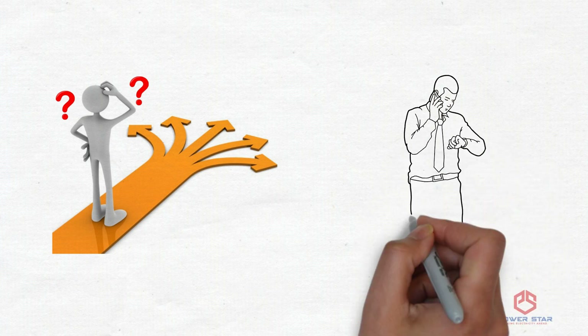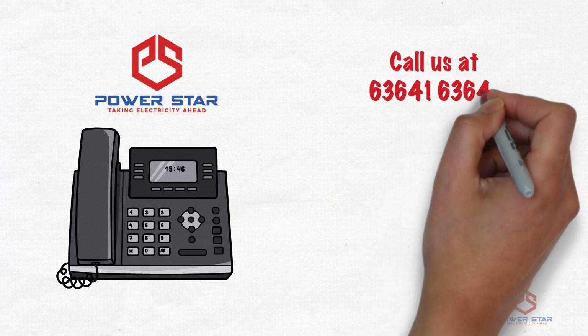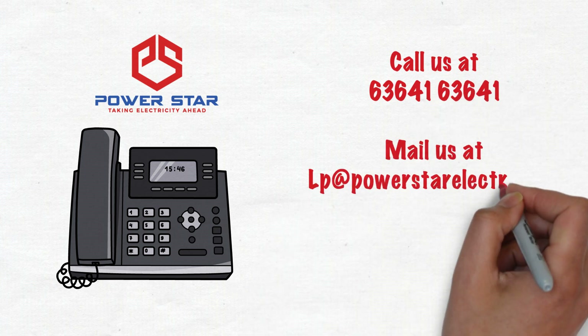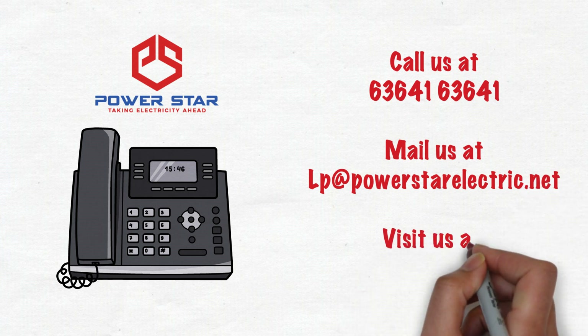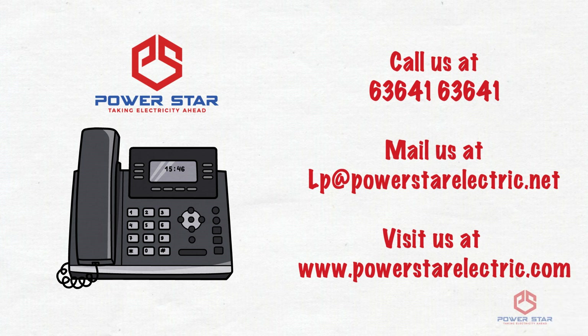Still confused? To get a 10-minute quick comparison done for your requirement, call us at 63641 63641, or you can mail us at lp@PowerStarElectric.net, or you can visit us at www.PowerStarElectric.com. Be aware, choose the right product. Thank you, have a nice day.